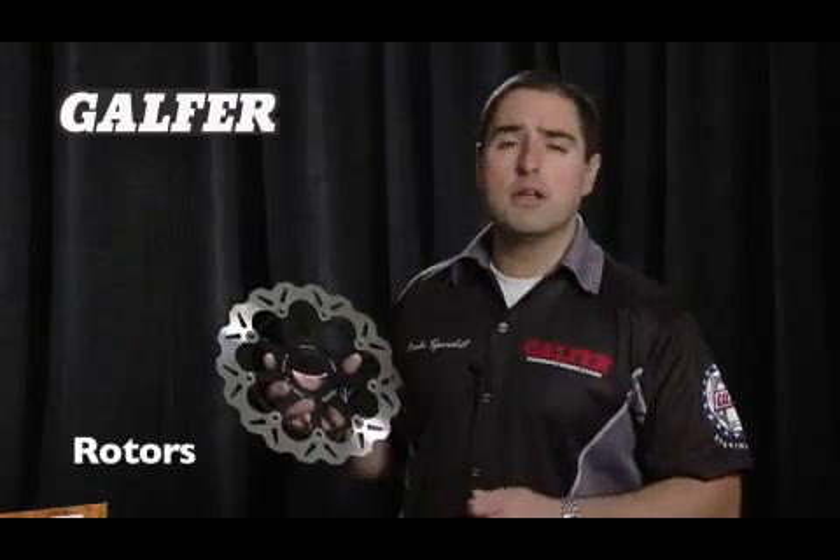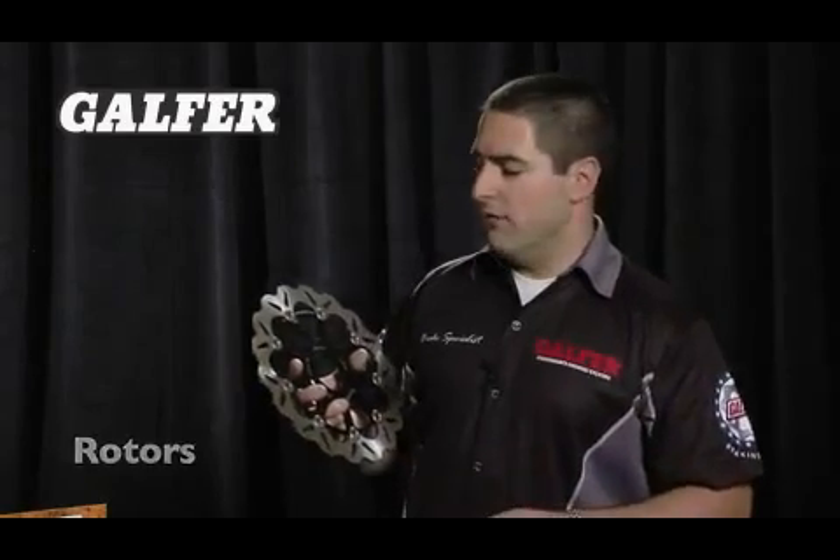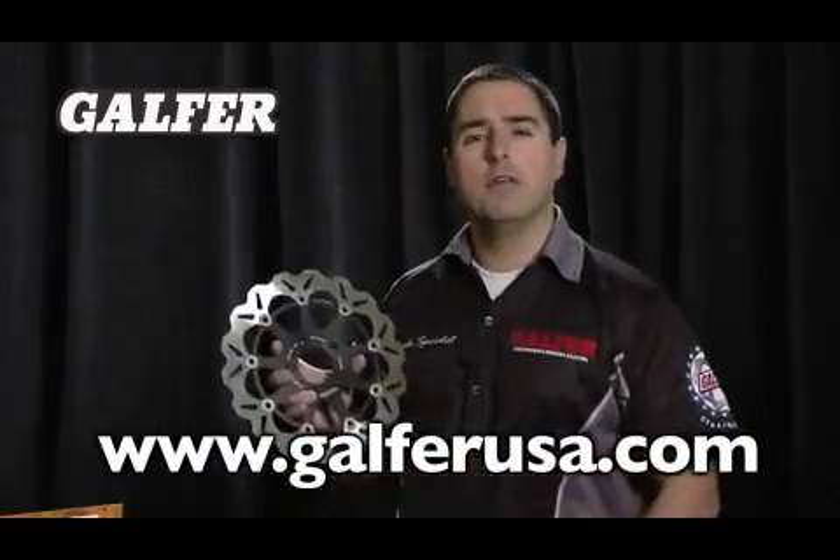This rotor is going to give you lots of feel, lots of performance, and it's guaranteed. If you have any more questions on our rotors, please visit our website, GalferUSA.com, or talk to your Takaraki rep. Thank you.